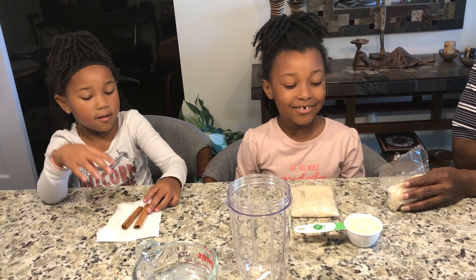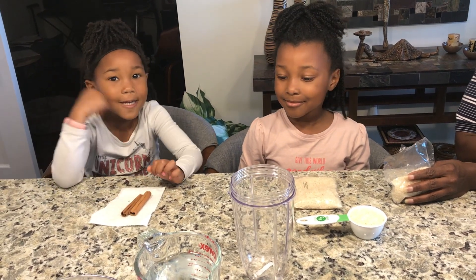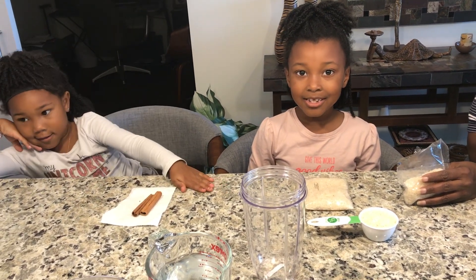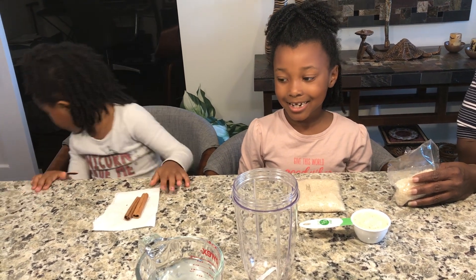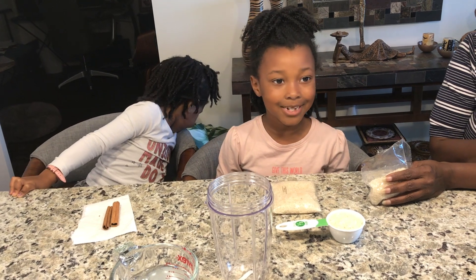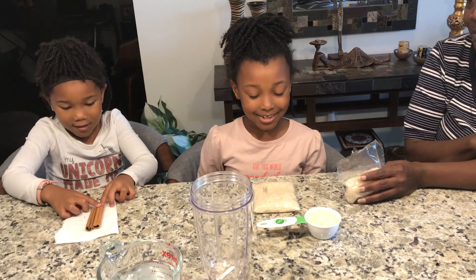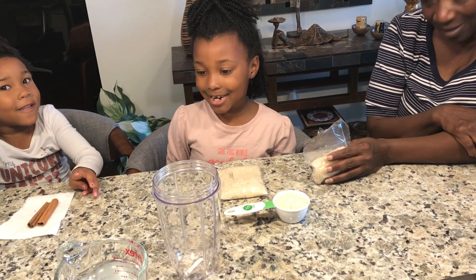Today we're going to make a drink called horchata. And we have all the ingredients. We got water.